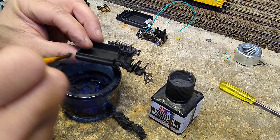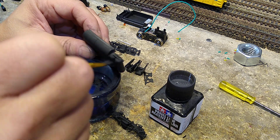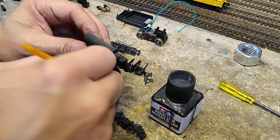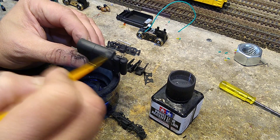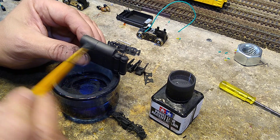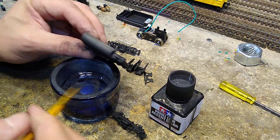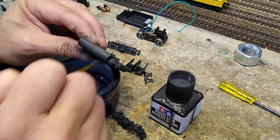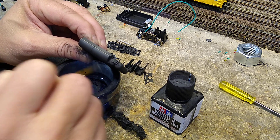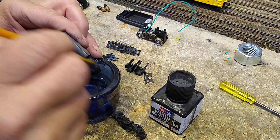Take some graphite, get it on there, brush it around a little bit. I'll go sideways first to catch some edges, then go down and catch the bottom edges. I'll catch these air tanks a little bit and their pipes too.